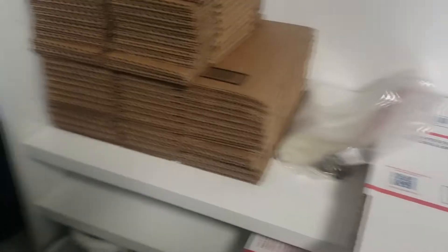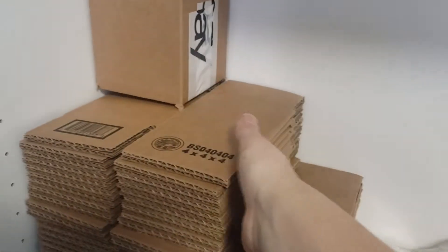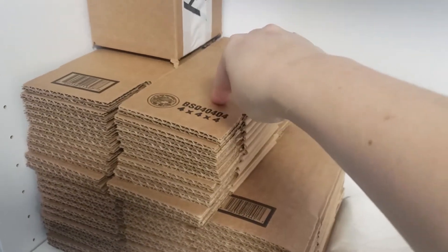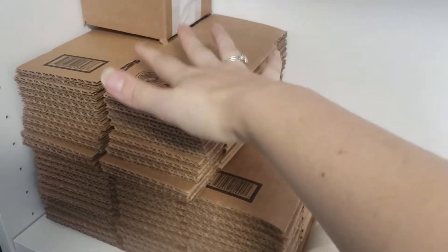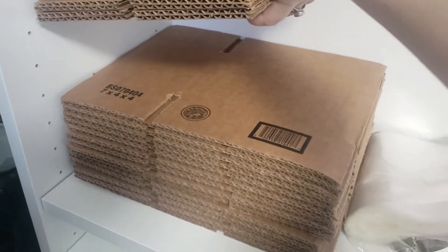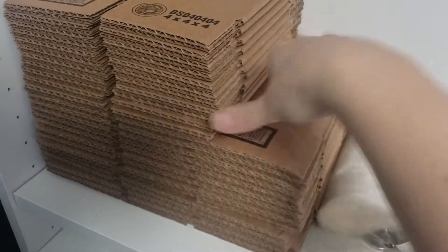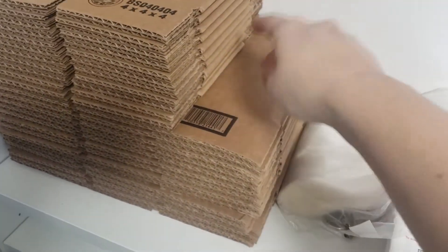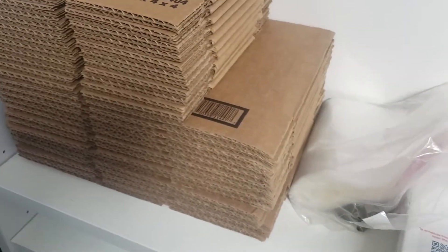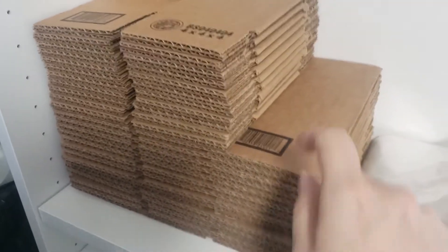And then lastly is the shipping shelf, which — if you follow me on TikTok — I used to have two of these shelves and I combined them into one. So this is where I keep my four by four by four boxes. These are great for shipping mugs, salt and pepper shakers, little trinkets, things like that. And then I also have these seven by four by four boxes — those are for bigger things. You've seen me actually put Madame Alexander dolls in there and double them up, and long salt and pepper shakers.